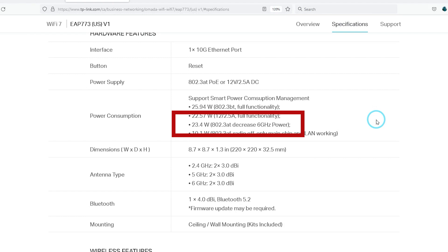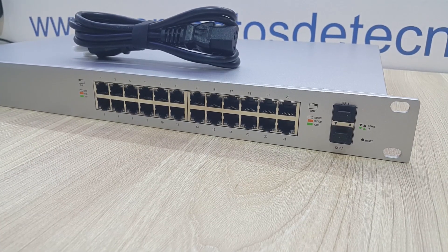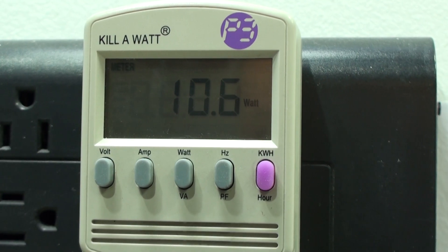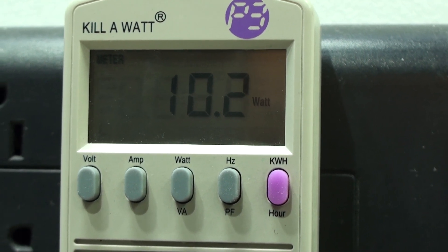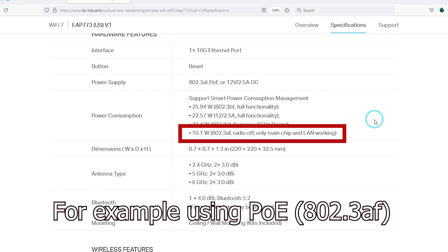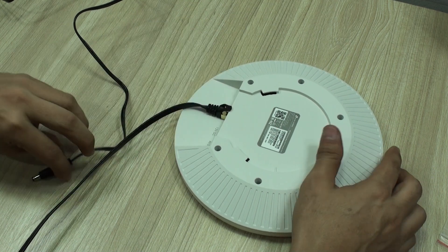Of course, this comes with a small decrease in power on the 6 GHz spectrum. Typically, Power over Ethernet Plus switches are gigabit ethernet, so you will not be squeezing the full capabilities of this access point. Just on standby through Power over Ethernet, it will consume a non-negligible amount of power — the unit will turn on but will not be able to provide Wi-Fi when using a simple older Power over Ethernet connection.